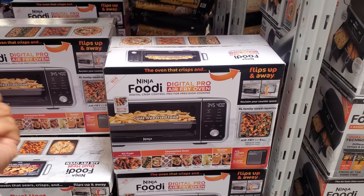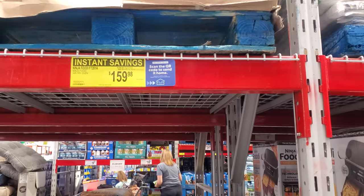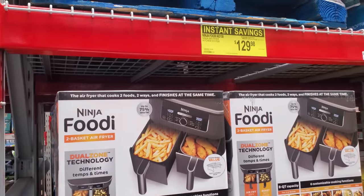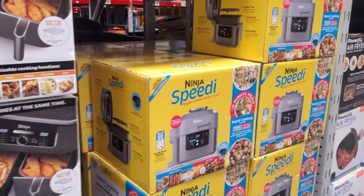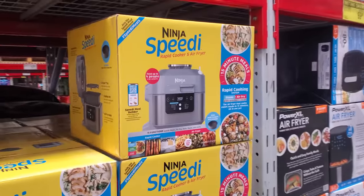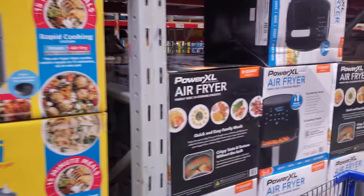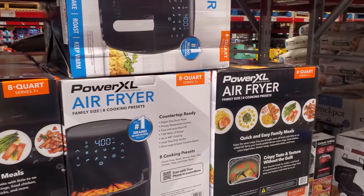Right now there are a lot of instant savings. We have the Ninja Foodie — this one is $159. Next to it, the two-basket is $130 from $170. The Ninja Speedy is $140 from $160. And $69.98 — so $70 for the air fryer.